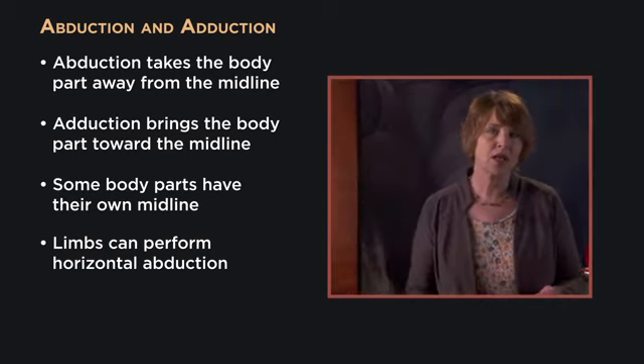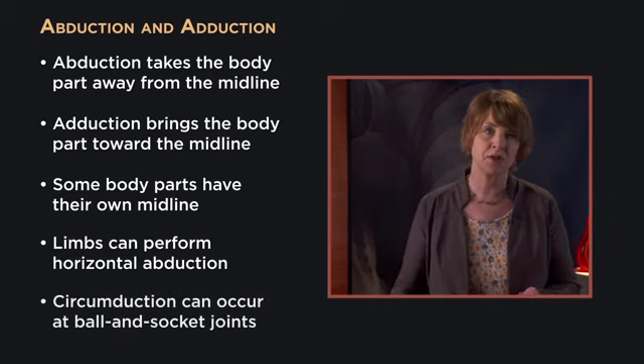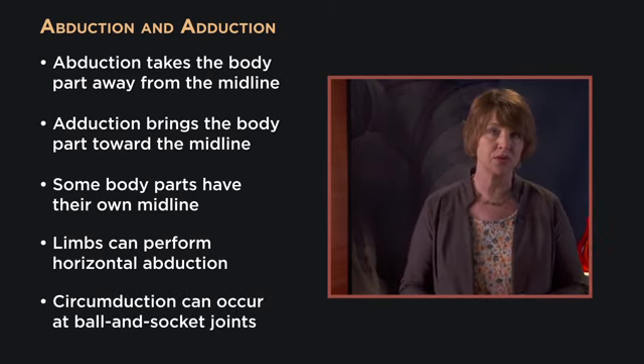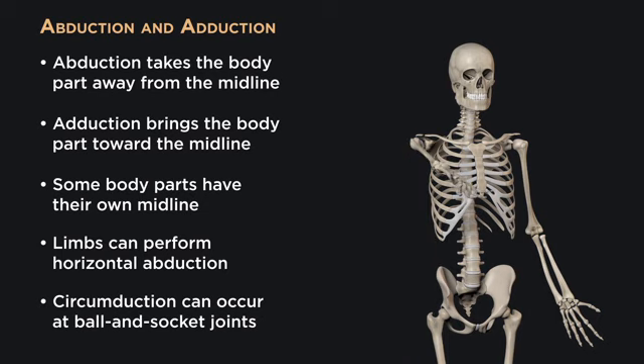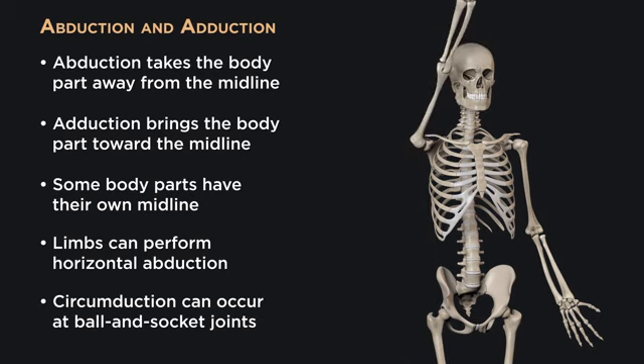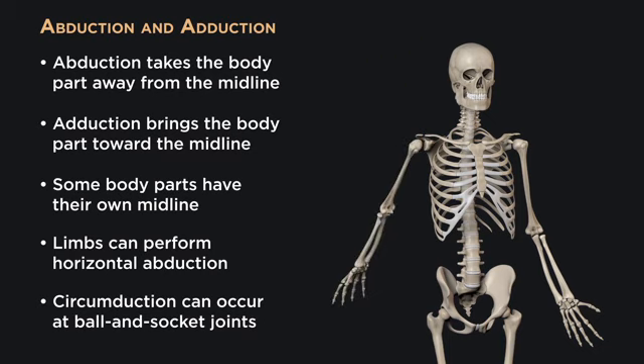In the arc-like movement called circumduction, which only happens at ball and socket joints, we're really just combining a series of angular motions. We start that circuit with flexion, and then we gradually abduct away from the body, and then we move into extension until we finally adduct back toward the body, returning us to anatomical position.